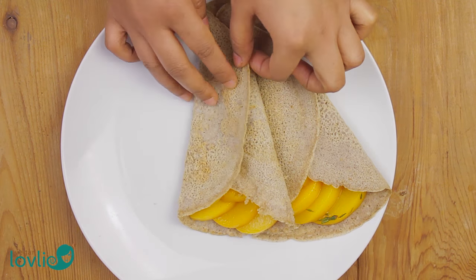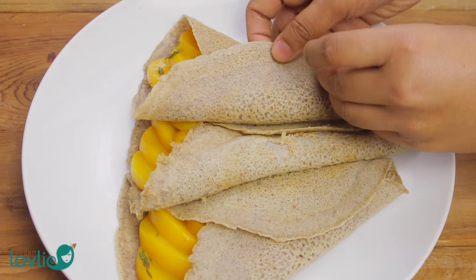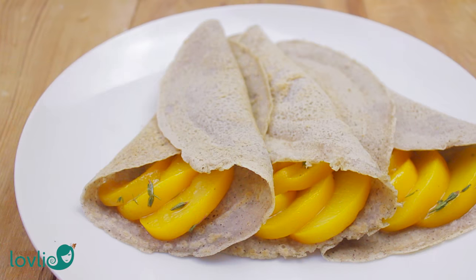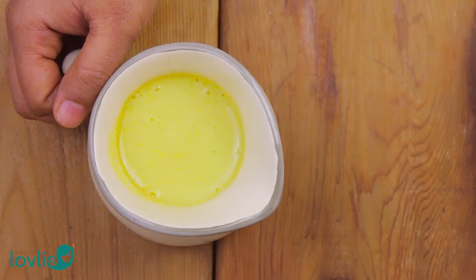Optionally, you can lightly drizzle some rosewater custard sauce on top to make these crepes exceptionally moreish. We will be sharing the recipe for the rosewater custard sauce soon, so stay tuned.